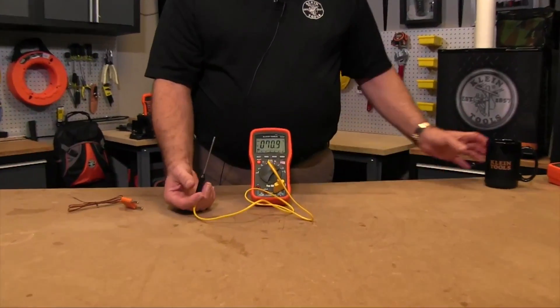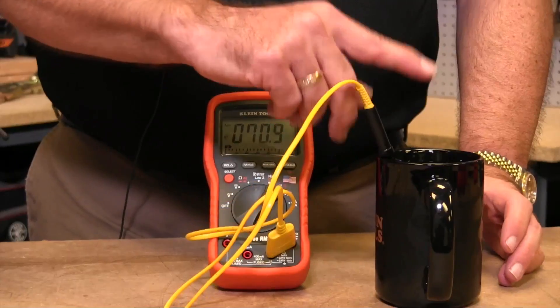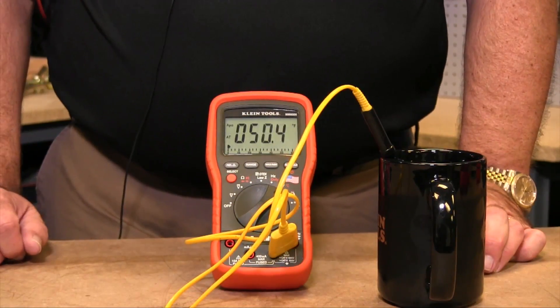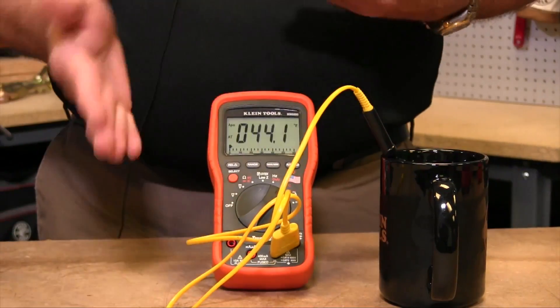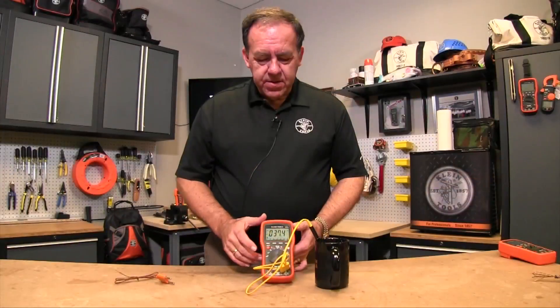This is showing the 70 degrees that's in the studio right now, but if we put this into some ice water you'll see that the temperature will quickly start dropping down towards the 32 degrees that this ice water is at. You can use different types of thermocouples plugged in to measure the temperature.